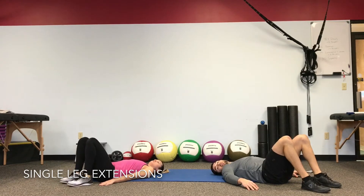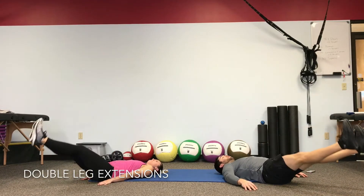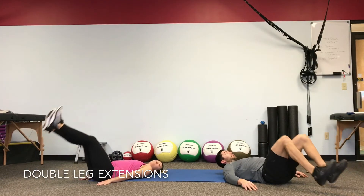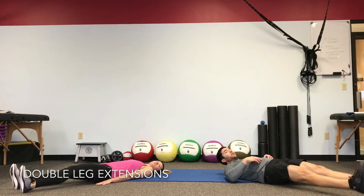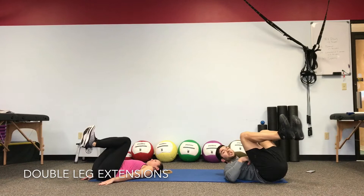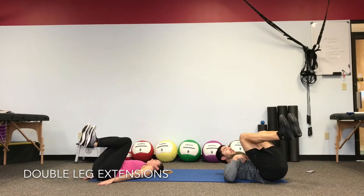Take a breath. We're going to be working right into a double leg extension — same thing, both legs push out, belly braced. Keep the stomach tight the entire time so as you push out, the low back doesn't pop off the floor. Try not to lose tension in your stomach. So as your heels sit, keep the stomach tight and don't let the back arch.